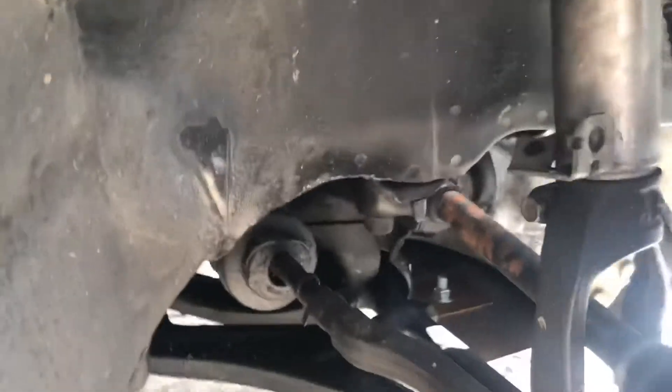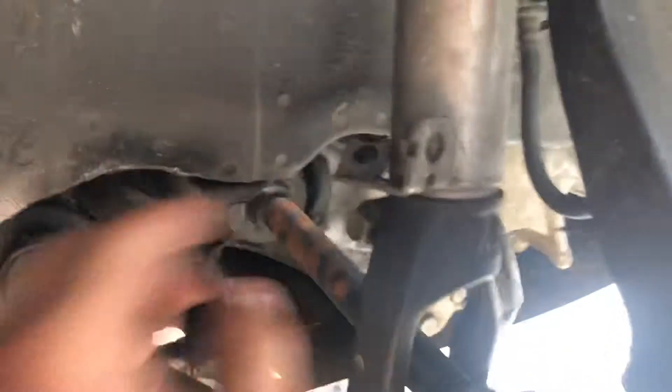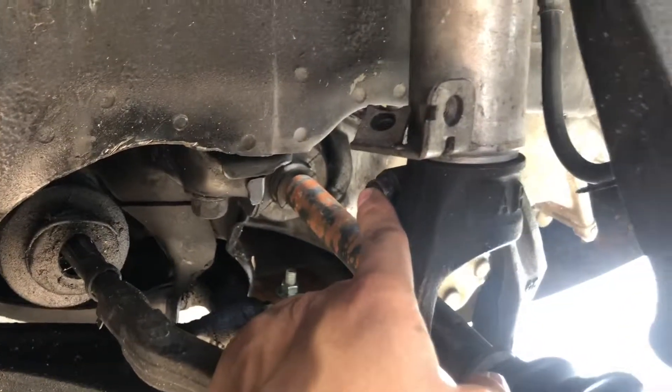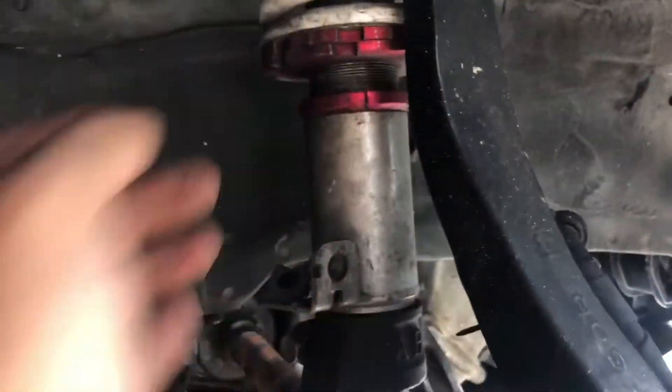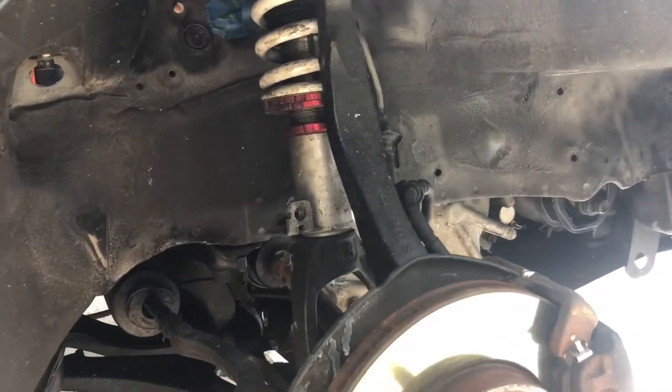I'm going to be loosening up this one and this one. This one's a 17, this is a 14, and after that the coil can come out. Then we're going to do the same thing on the other side, so let's get started.